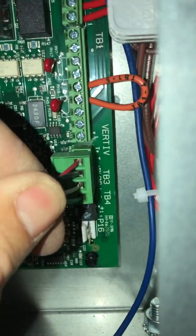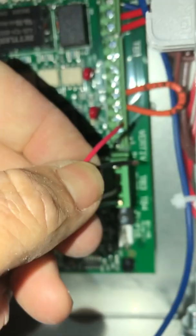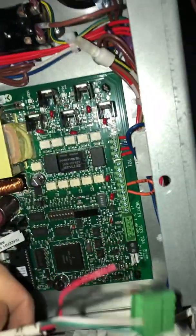This guy obviously did not tighten these connections. You can even take the plug off to help you wire, then put it back. That's the thermostat.